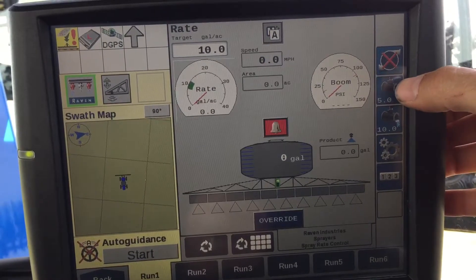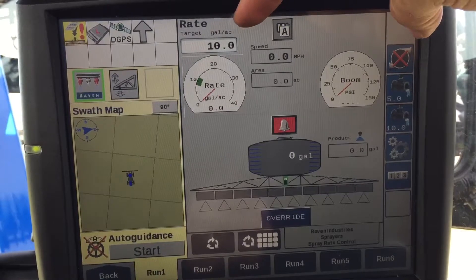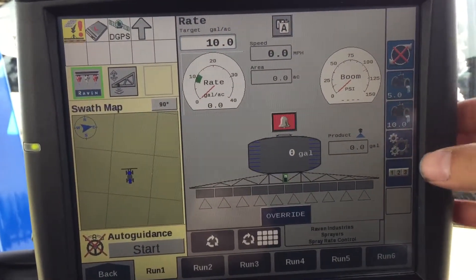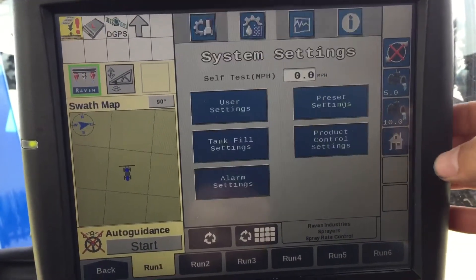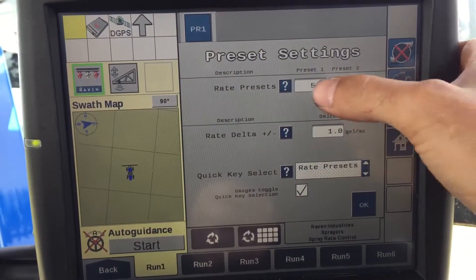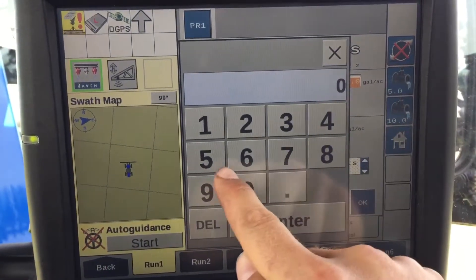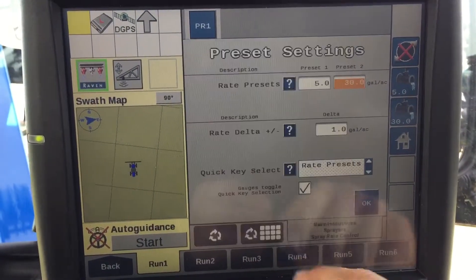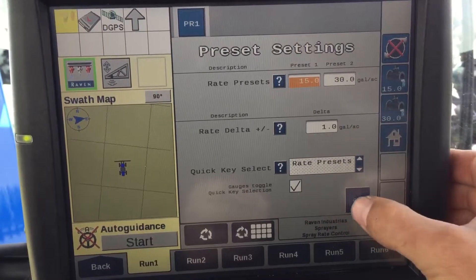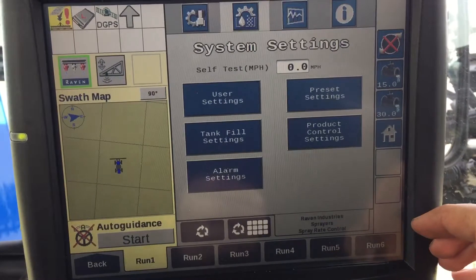Back to run screen 1: over here on the right is your target rate. You've got 5 and 10 up here at the top — that's what you select. If you want to change those, go into your gears, go into preset settings, and change them right here. Say you put it to 30 and 15, hit OK — now you've got 15 and 30 over here for your presets.